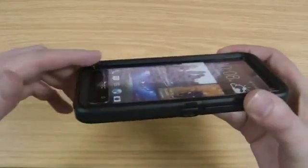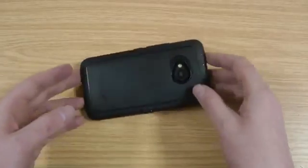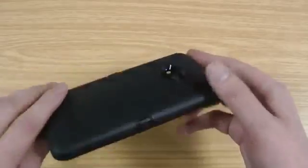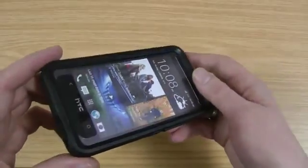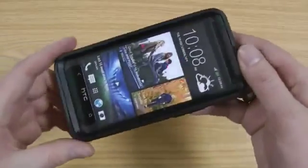On the front you can see you've got a nice rim that runs all the way around the front of the screen, so if you do drop the phone it absorbs any impact and doesn't damage the phone. I've seen plenty of videos where people have thrown these off roofs and second-story windows without causing any damage at all, which is always good.